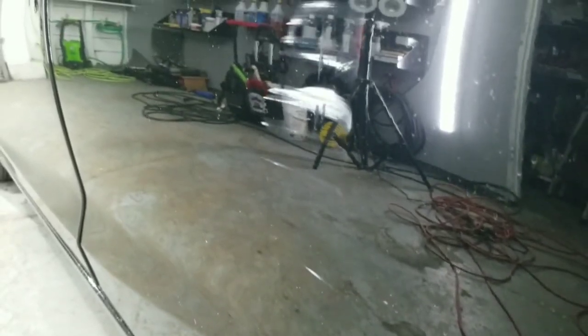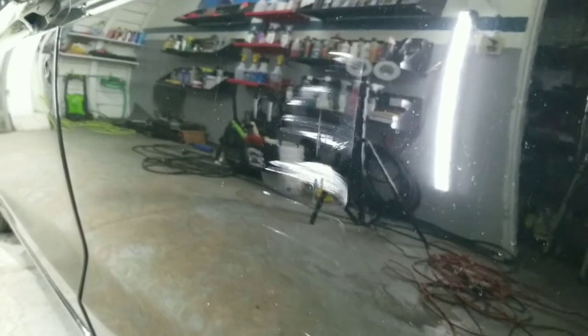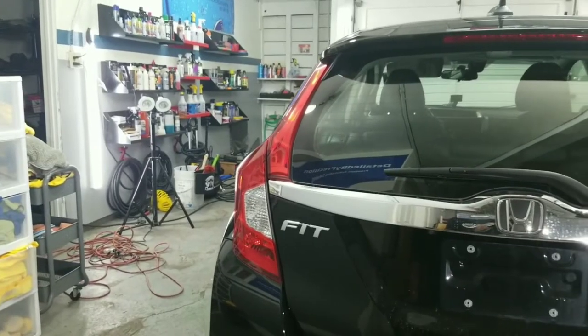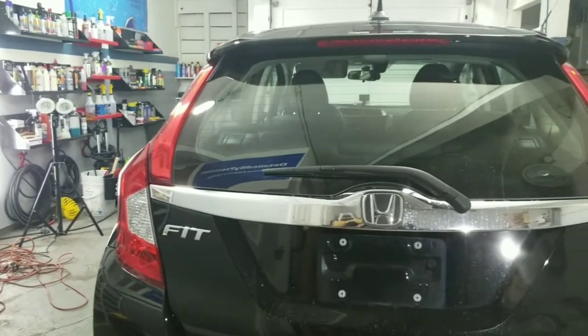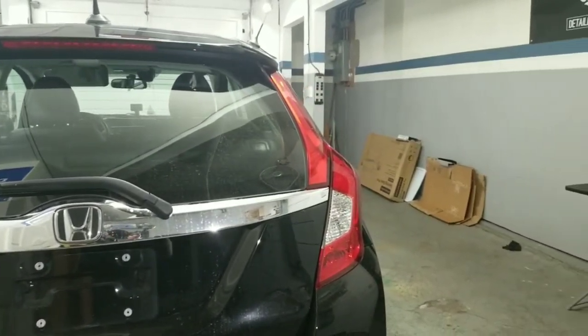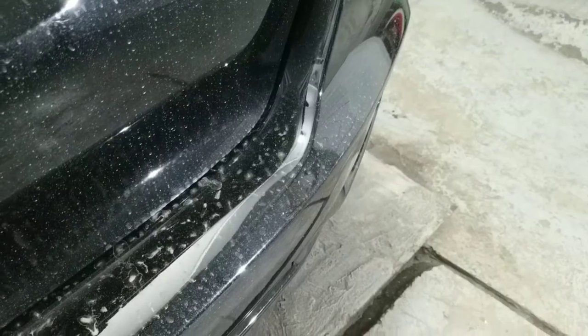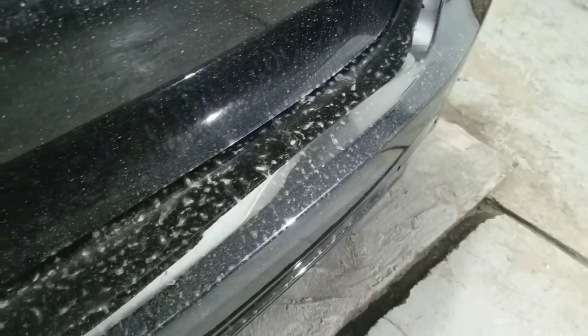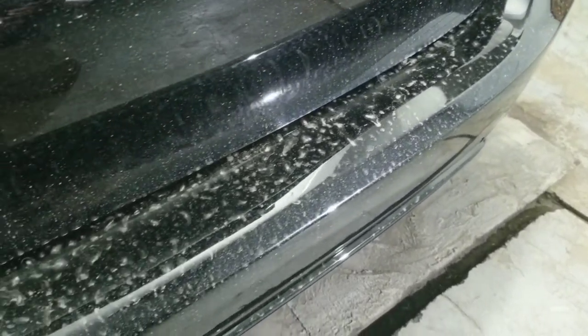He was a little concerned about it, so he asked me if it can be fixed. I told him luckily I don't see any dents or any paint that's missing, and that's the good thing. With some wet sanding and machine polishing it should be able to come out. And this is the rest of the condition of the car.